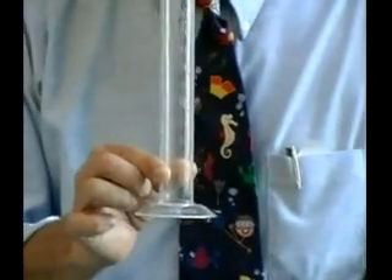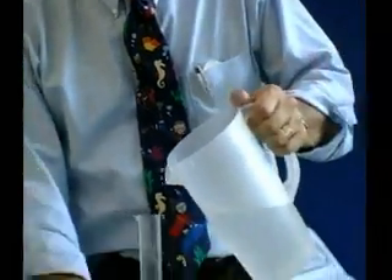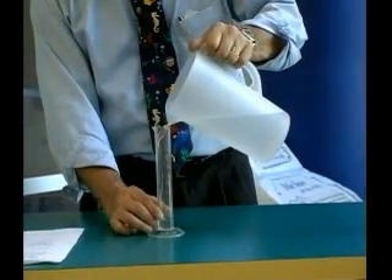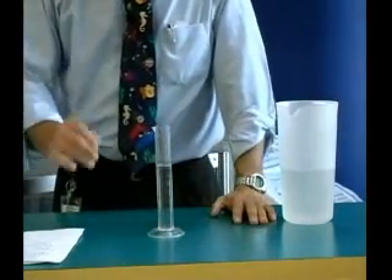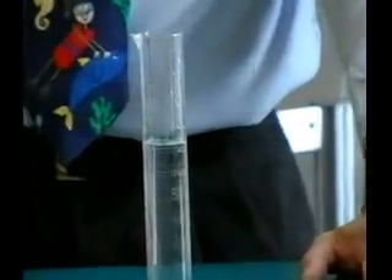When we measure this, like I'm going to do right here, we carefully pour a liquid in the graduated cylinder and then we take a reading. It's important that it is flat, and you want to take your reading down low, right where the water level is.